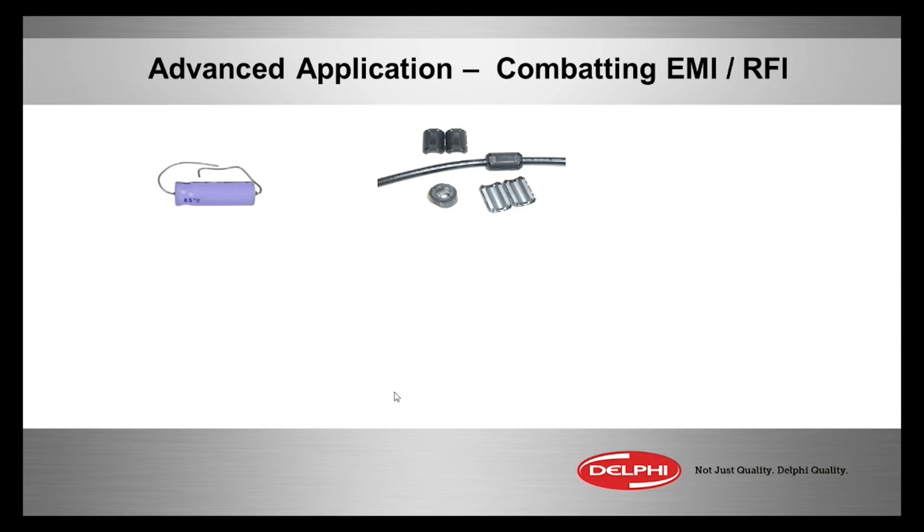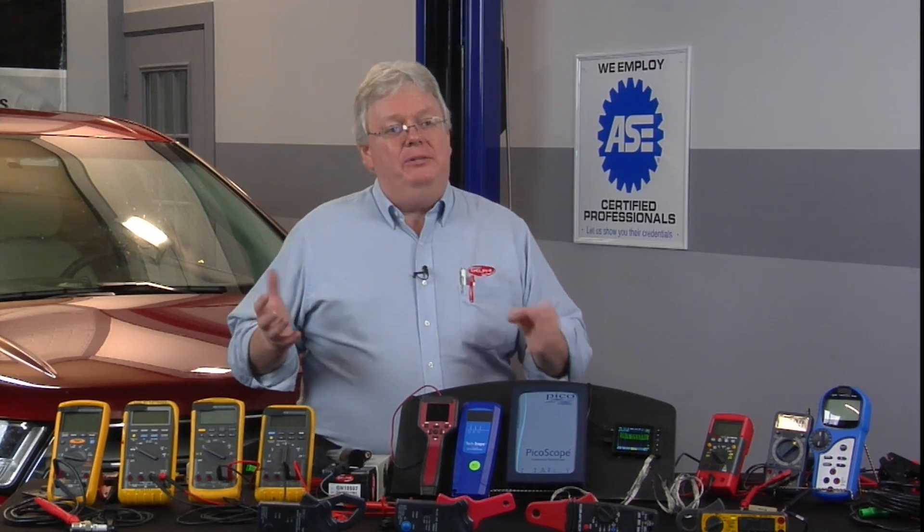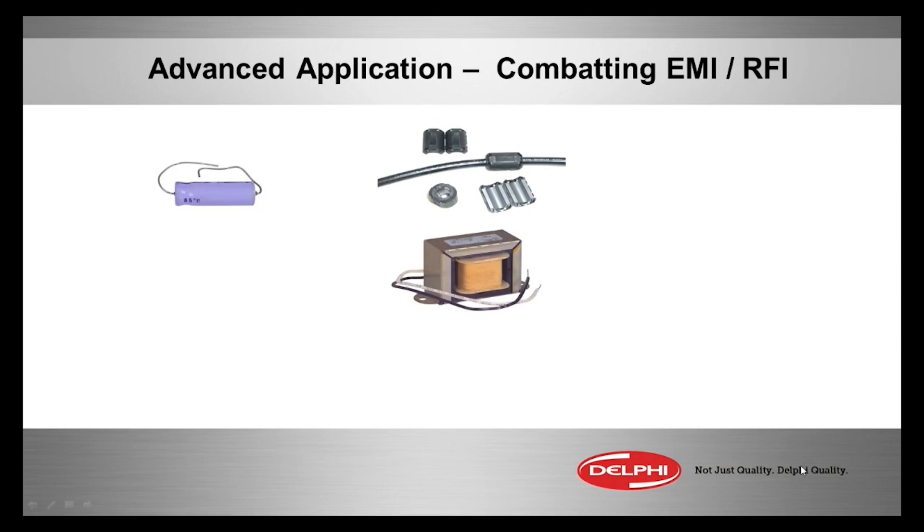You can also use ferrite cores and ferrite beads — this is what goes around the wire. They have clamp-on versions, or you can slide the wire into them. Being ferrite means ferrous — a magnet will stick to it. They help with magnetic waves as well as RFI/EMI issues, acting as a little choke or filter that slides over a wire.